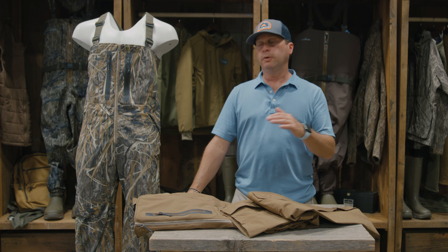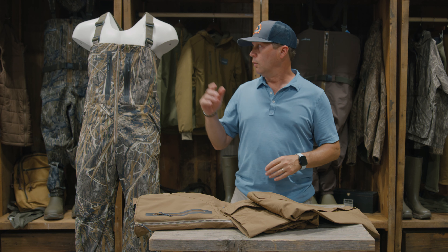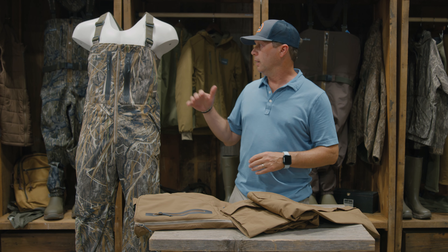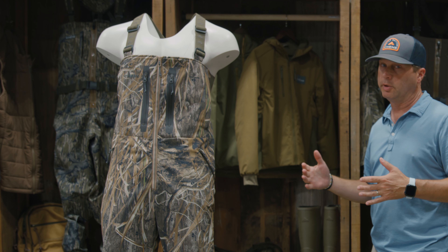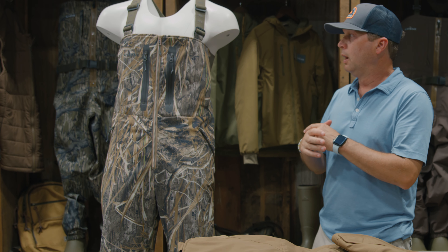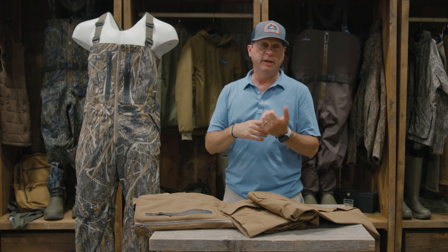Today we want to introduce you to the new ShinGear Field Bib. We'll go over some of the details, the fabric, and the reasons why we did some of the things we're doing with this bib. We look at the bib as kind of being an extension of the wader. We're using the same material that we do in the wader, just like we did in the HydroLock jacket.